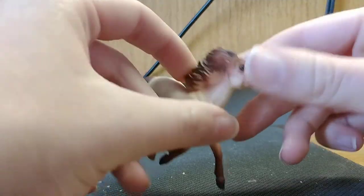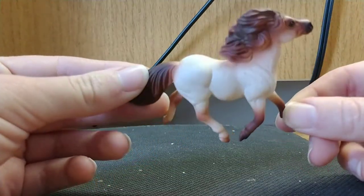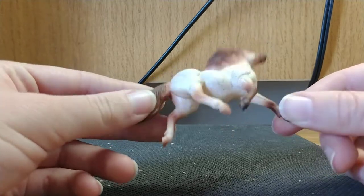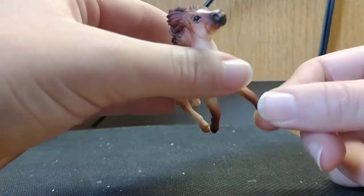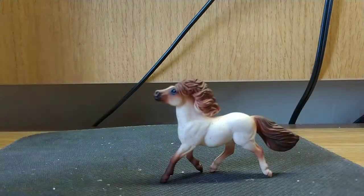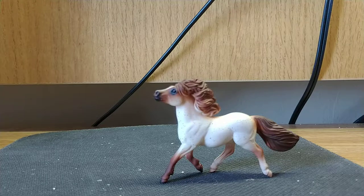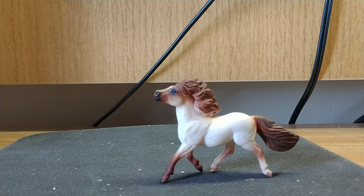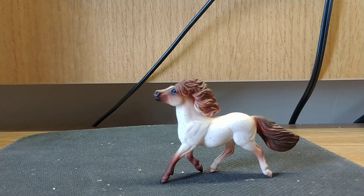I would strongly recommend trying to find this model. It's a very unique color, a very light roan. But other than being a very matte finish, I really like this model and this coloring, and I strongly recommend going out and trying to find it. I'll see you guys next time, and thank you for watching. Please like and subscribe below.